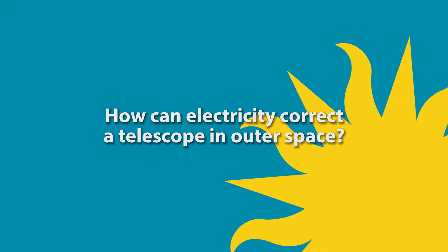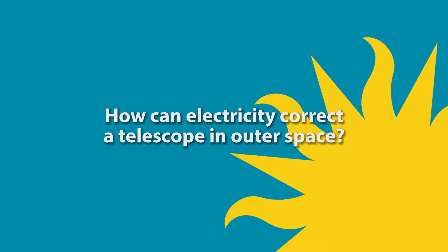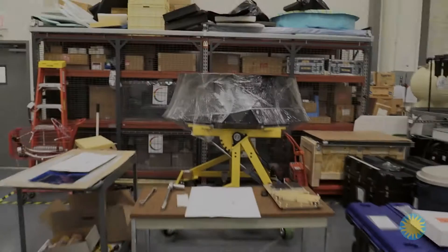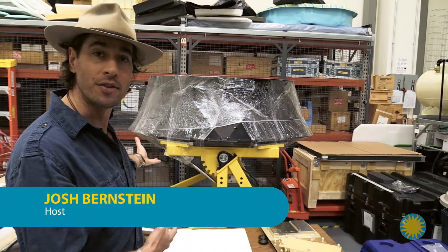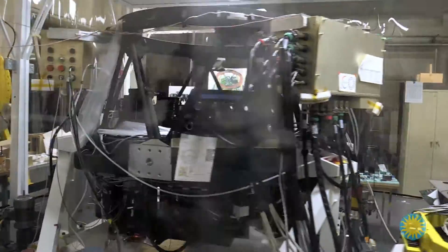In this episode, we ask the question: how can electricity correct a telescope in outer space? Ever wondered how stuff on Earth gets tested before it gets sent up into space? How can engineers solve problems for equipment that needs to survive the 350-mile trip straight up?